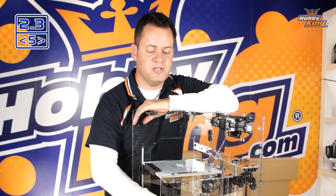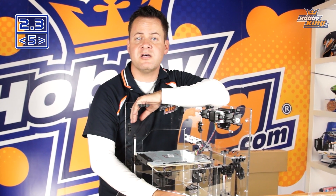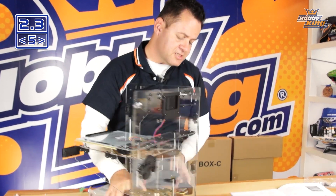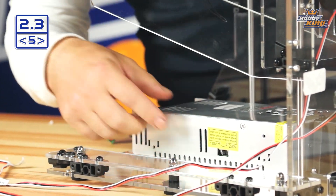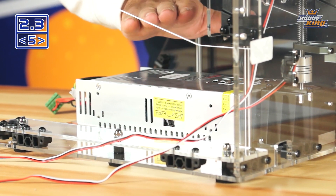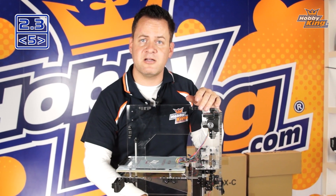This printer is world compatible, meaning it was designed to work with any AC input voltage — whether 110, 120, or 220 to 230 volts. Depending on your region, such as Hong Kong at 230V or the US at 110-120V, it's critical you set the power supply to the correct input voltage. It uses a standard computer input cable, and there's a small switch on the back — just like on a computer — that you flip for 110/120 or 220/230. If you're unsure of your region's voltage, consult a certified electrician or check another appliance in your home.